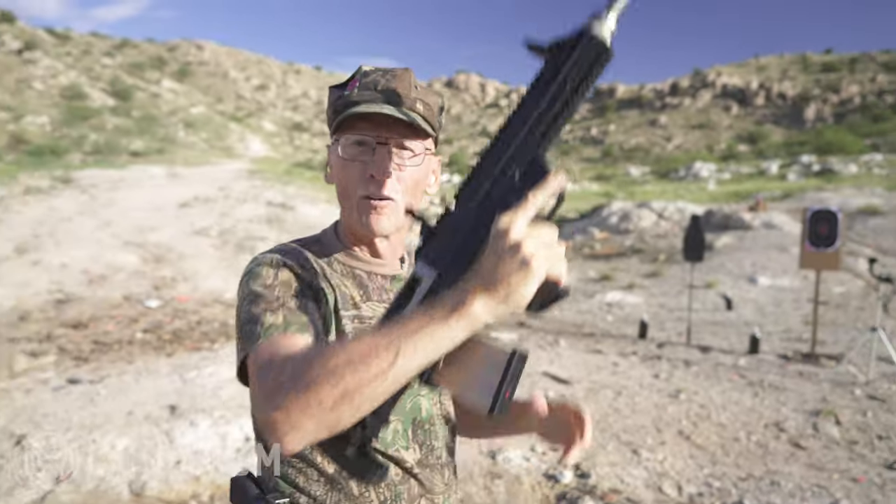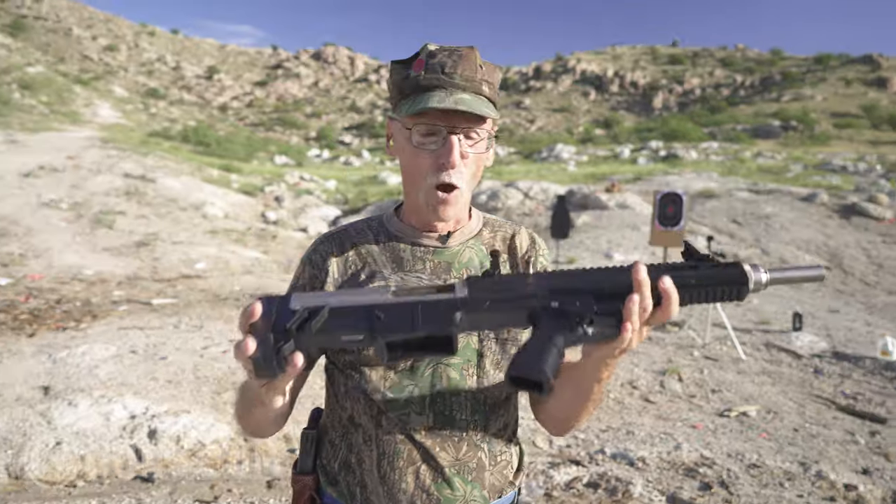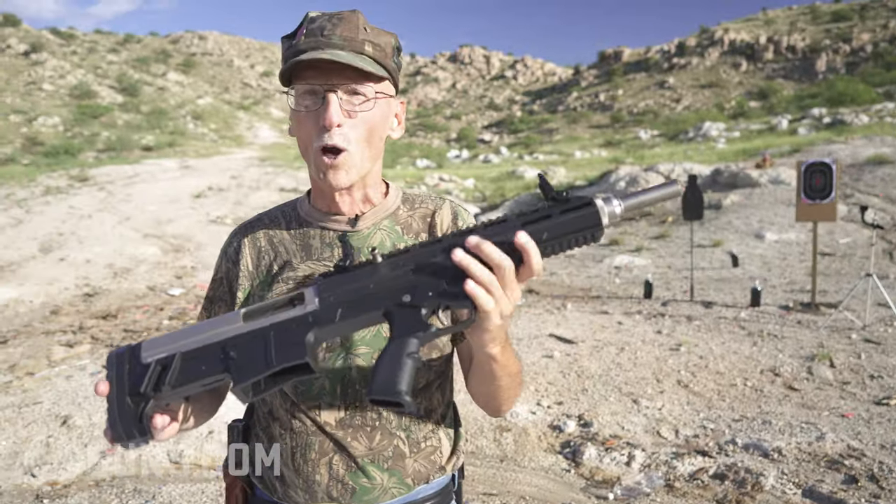That's power, folks. Also, holds open after the last shot. Show and clear. Empty. No magazine. What a piece of work.